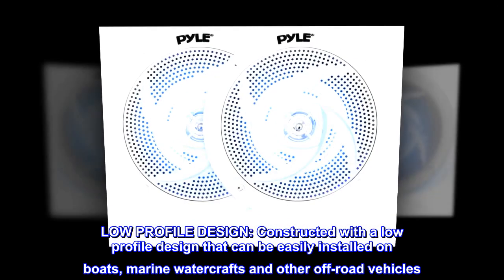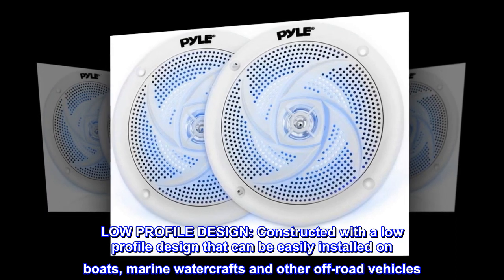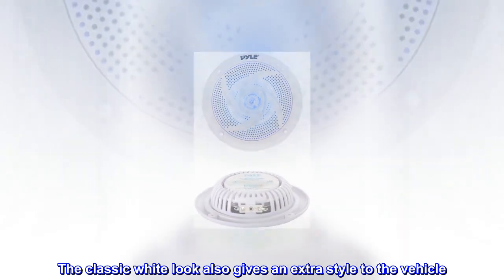Low-profile design. Constructed with a low-profile design that can be easily installed on boats, marine watercrafts, and other off-road vehicles. The classic white look also gives an extra style to the vehicle.